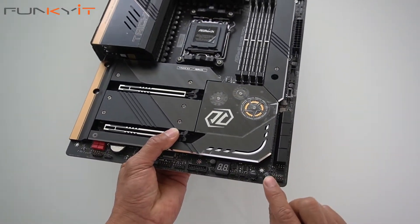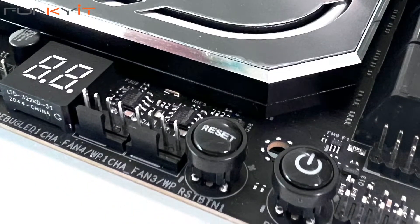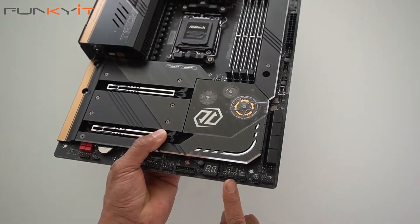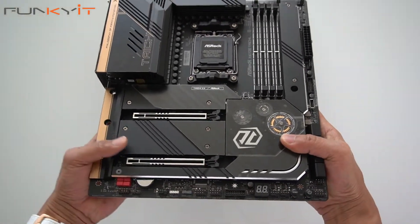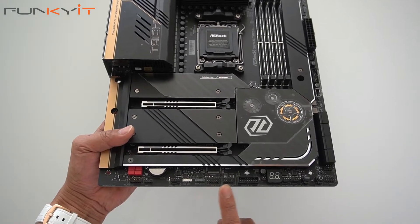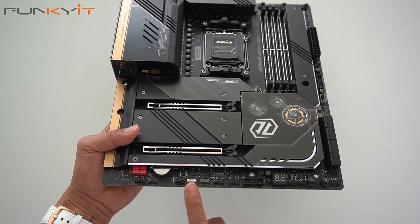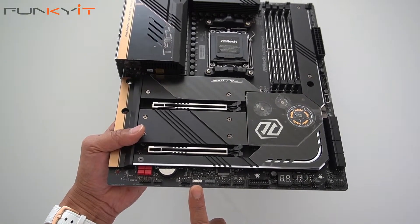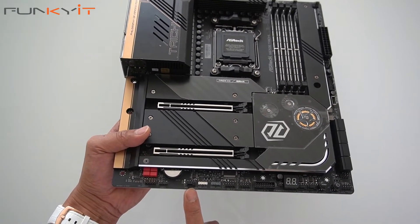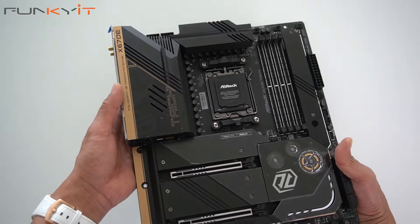There's also a power-on and reset switch as well as diagnostic LEDs, more fan headers, another USB 3.0 header, USB connectors, and ARGB connectors in both 3-pin and 4-pin configurations, along with another fan header and audio output.